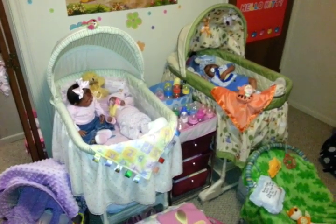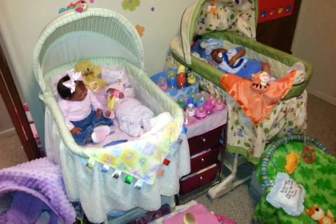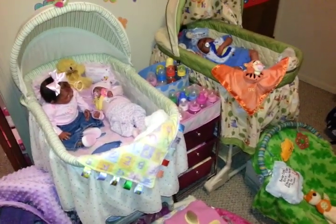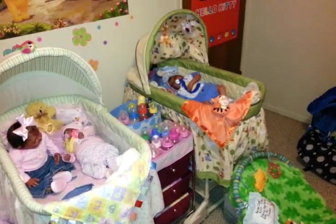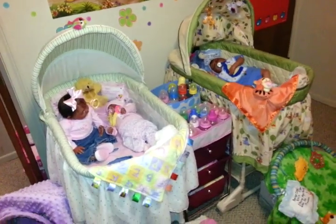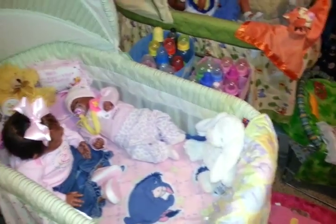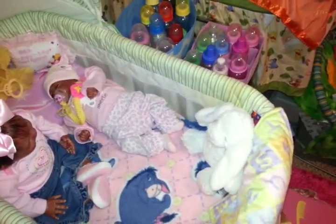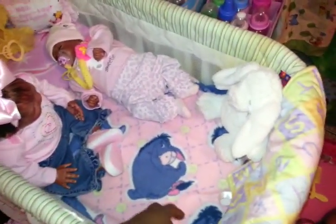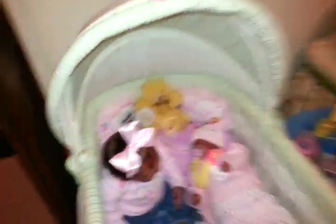All right, ladies and gentlemen of the Dolly community, we're going to be talking about one more thing in this episode, and it is bassinets. You can get your bassinets used from a family member, from a garage sale, wherever. I actually got both of my bassinets from Craigslist, and they were in pristine condition. This one didn't come with the mat, but I bought a mat and I just put a little blanket in there. You can add your own little touches to there.